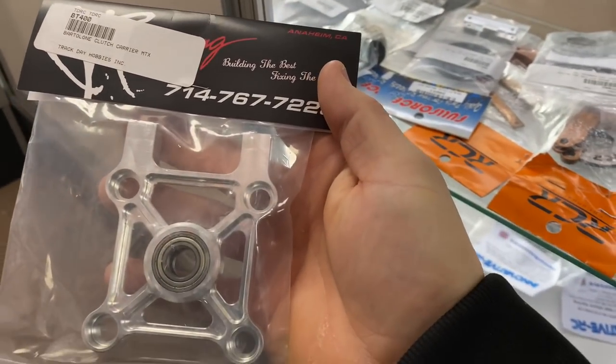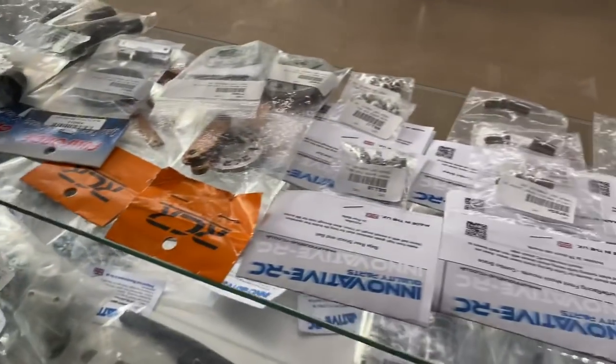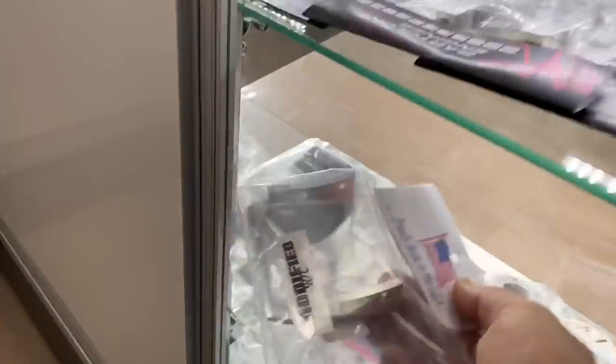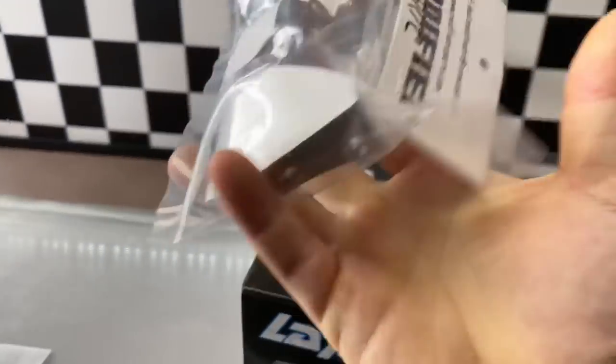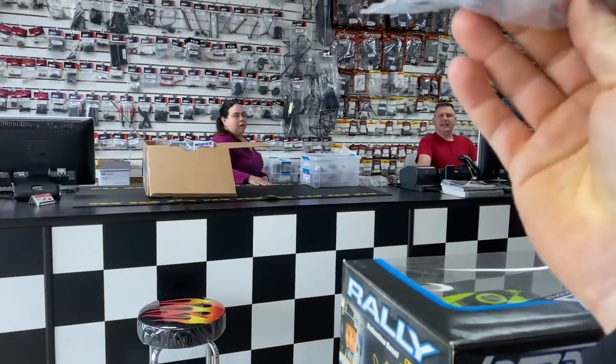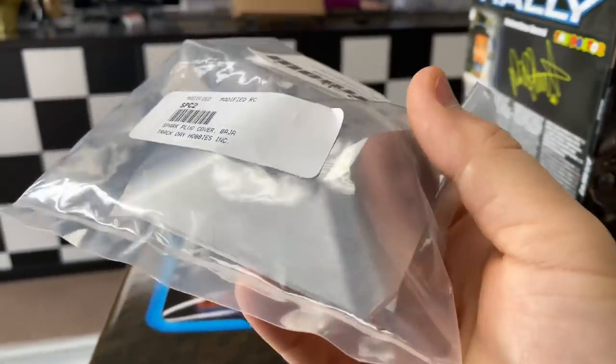Bartolone clutch carrier. And what the heck is this? Just extra weight? It's a beautiful piece though — is it for the head, the spoiler cover? Very nice-looking piece.